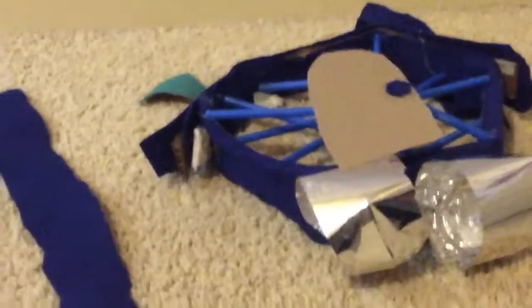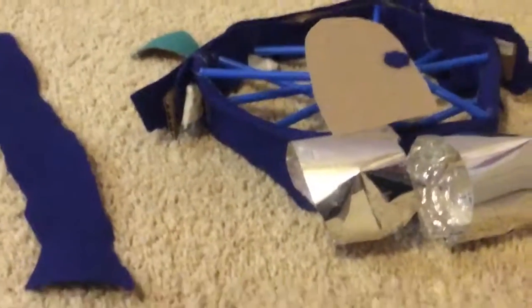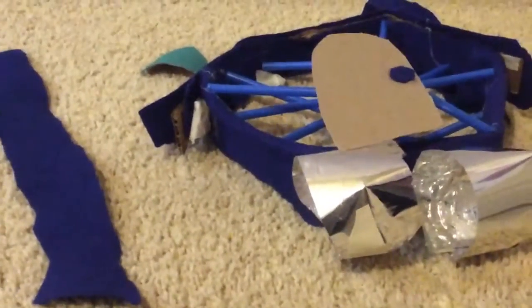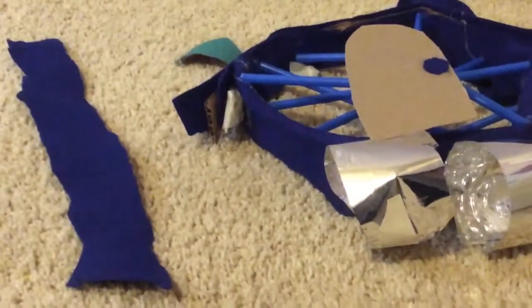Hey y'all, so today I'm going to be teaching you how to make a DIY Cinderella's carriage. And at the very end of this video, you'll see the final product. Right on your screen, I'm going to show you all the supplies that you'll need for this DIY.